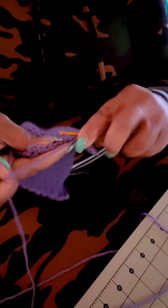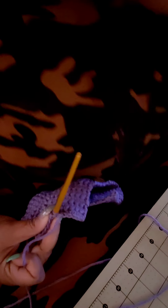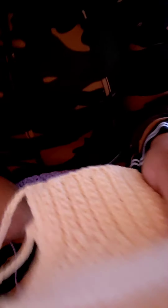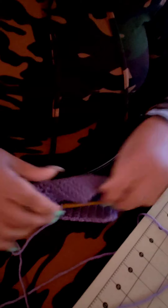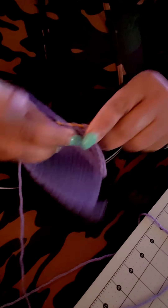You can use any colors with this and also use cotton yarn — it works really well. I made one or two in cotton right here. Cotton absorbs more when washing, which is great. Cotton works well for swimsuits and similar items; acrylic is better for other articles. Since this is going to be lined, you can choose different types of yarn.